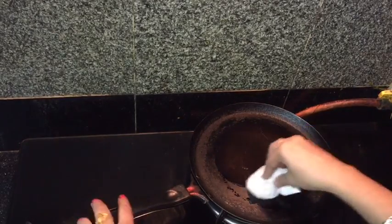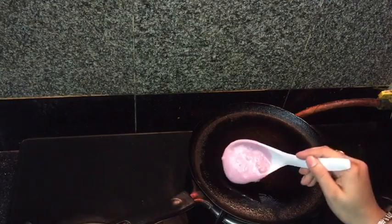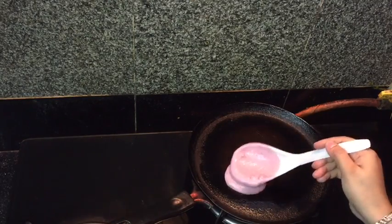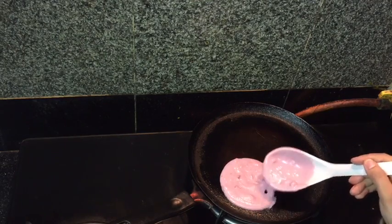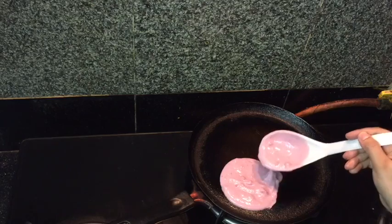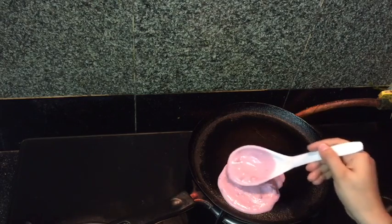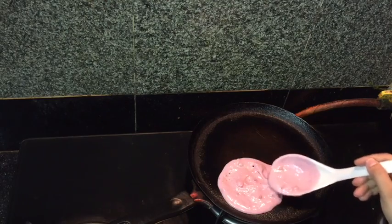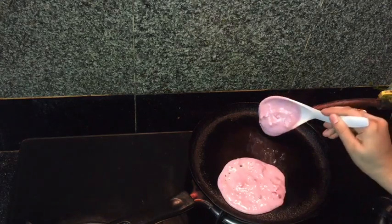Remove all the excess oil with a tissue paper. Now make small pancakes like this. The flame should be on the medium side. Now I will make the second one also.